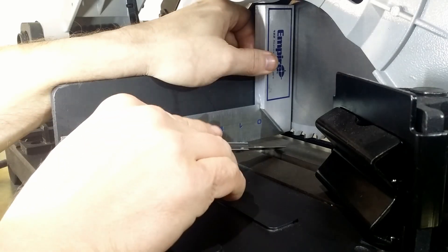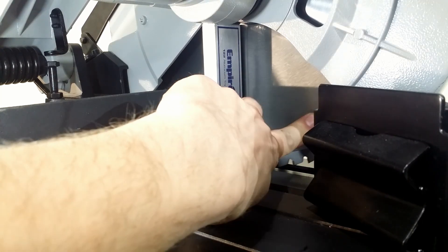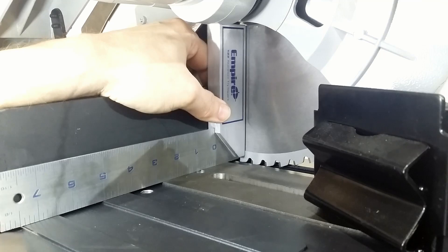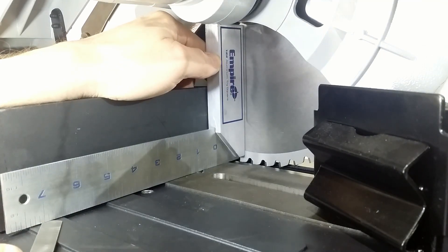The square must not touch the protruding teeth. I turned the blade to see if the tilt is present at other positions — and it is. The motor shaft is not parallel with the base.